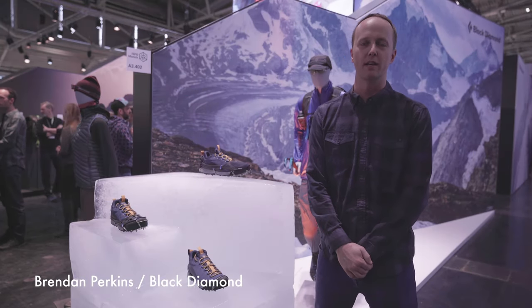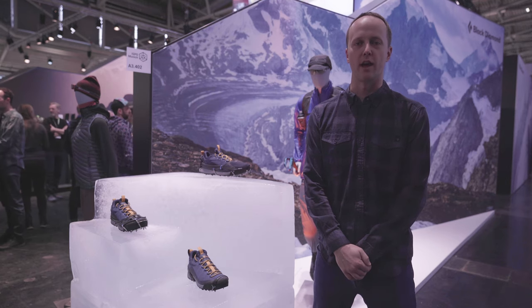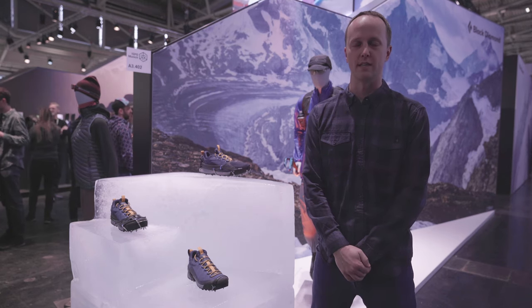Hello, I'm Brendan Perkins. I'm the Mountain Hard Goods Category Director here at Black Diamond Equipment, and I'm excited to introduce you to our new line of traction devices for Fall 2020.